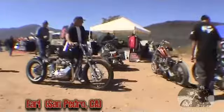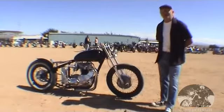I'm Bro Kane. We're from San Pedro, California. We've got a little shop there where I work on just British bikes in the style.